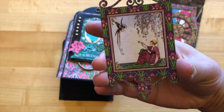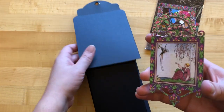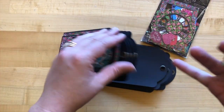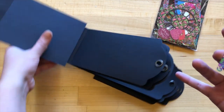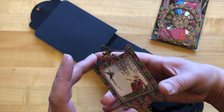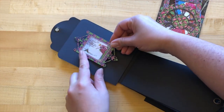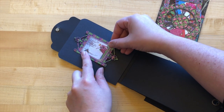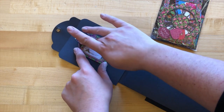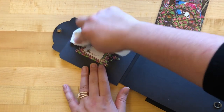Step fifteen: we're taking this April die cut piece and putting this on the inside cover. Because our album is going to be going both forward and backwards so we can fit all 12 months, you can really put this any way you want. I'm going to put it so when my album is opened up it will be facing right side up with the grommet down. There's no real right or wrong way with this album.